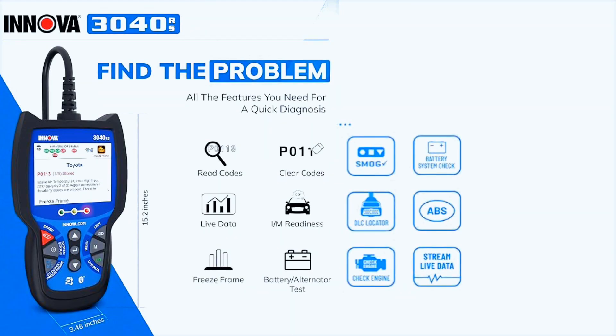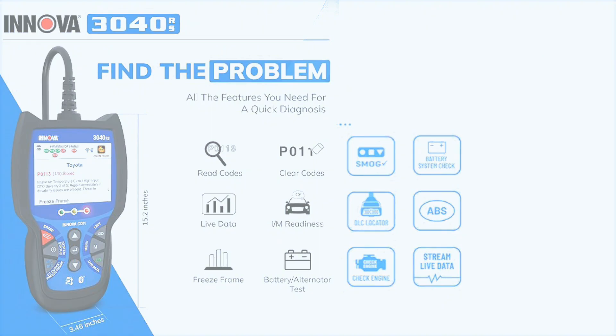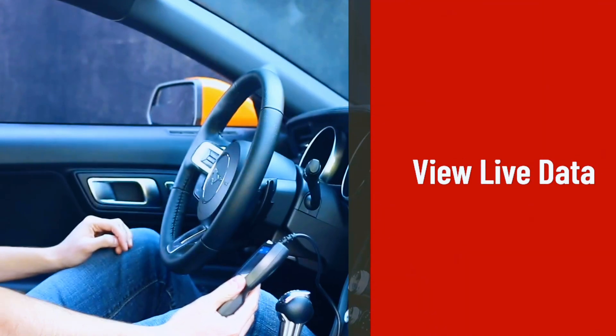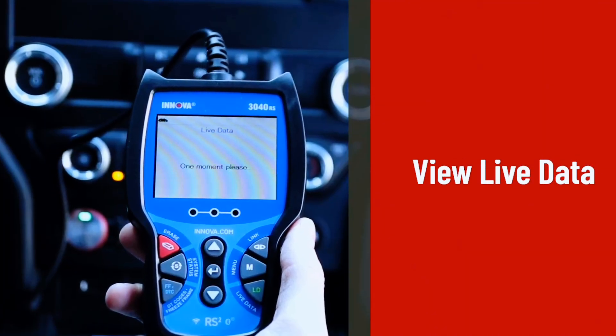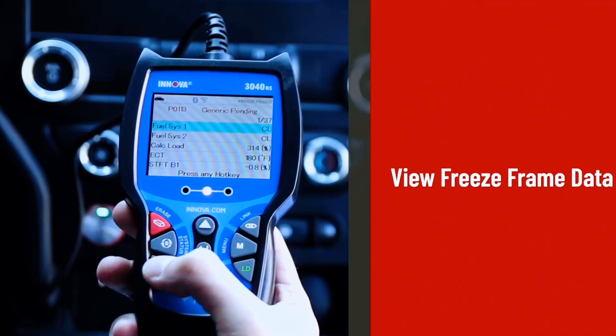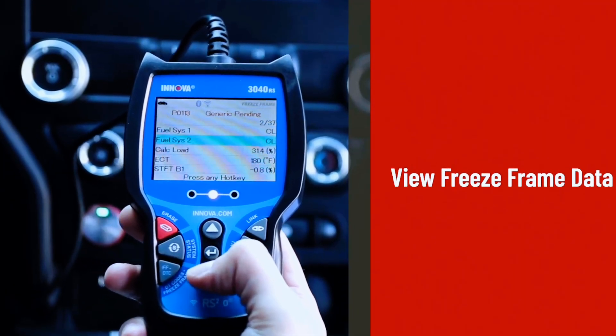The Innova 3040RS code reader tool gives you unparalleled access to global OBD2 systems, functions, and information. The scanner tool includes, now with unlimited vehicle health reports, empowering yourself with verified fixes, parts required for repair, maintenance schedules, technical service bulletins, recalls, and more.